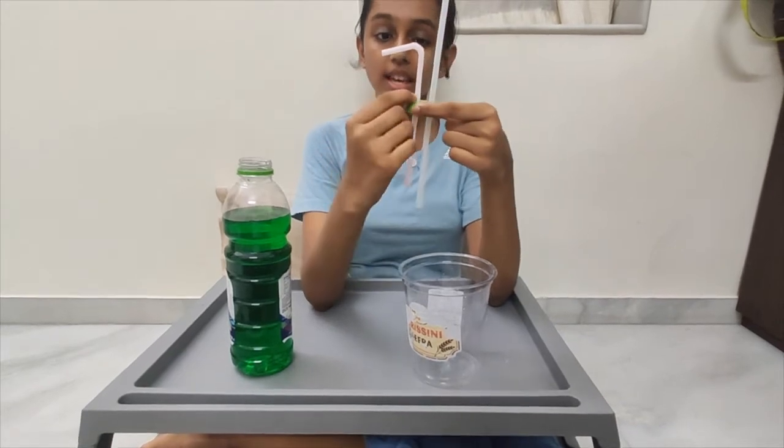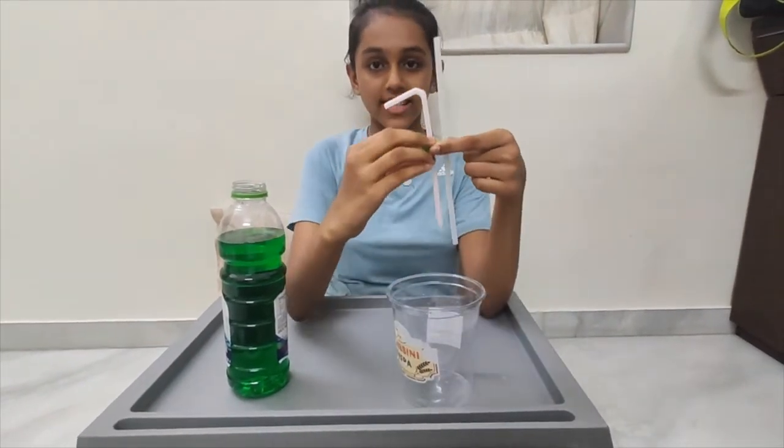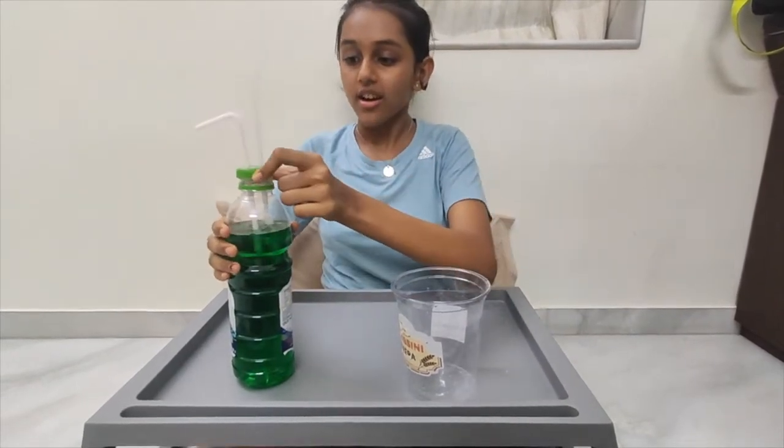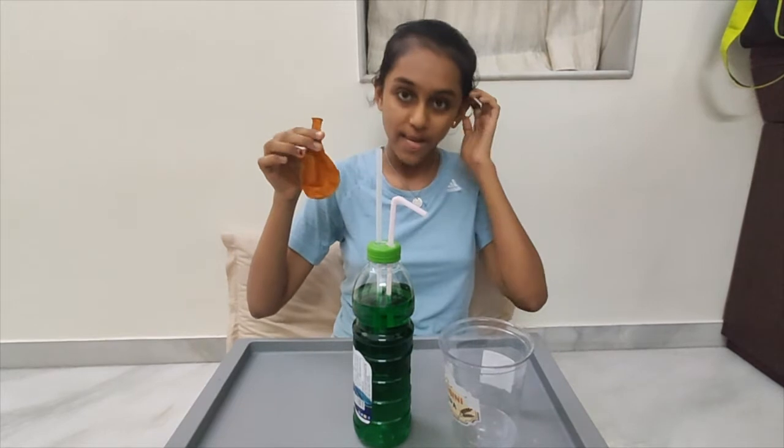Then seal the straws with a glue gun or glue so the air doesn't pass out. Then attach the lid on the bottle and make sure it's tight enough. You can also use a balloon for the experiment.